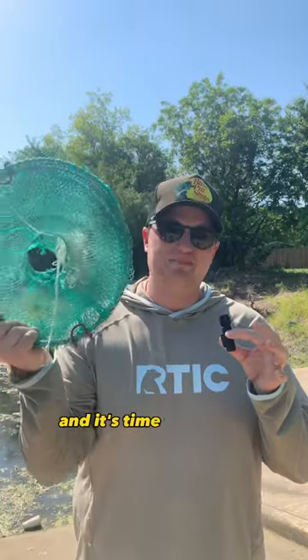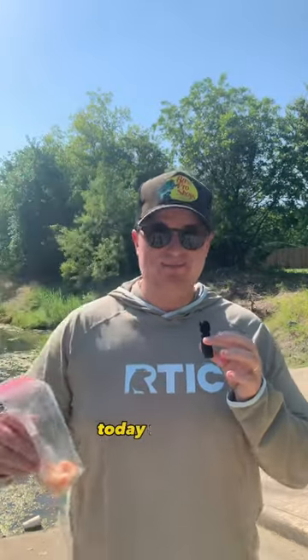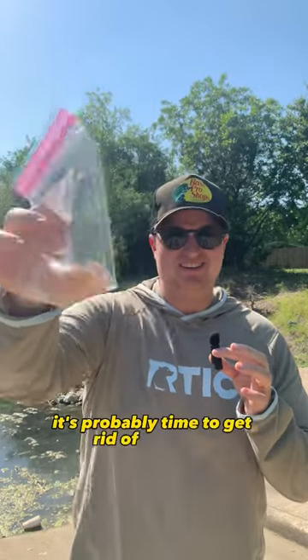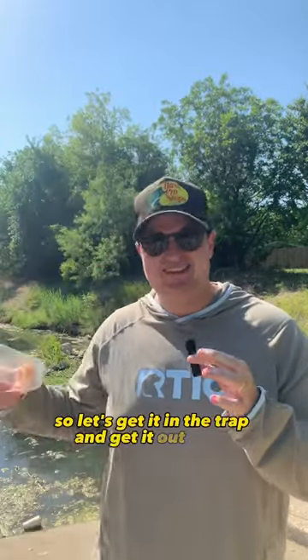Alright y'all, I'm back at the creek and it's time to put the trap back in the water. Today for bait we're gonna be using some chicken breasts that I had in the fridge. It's probably time to get rid of this stuff so let's get it in the trap and get it out there.